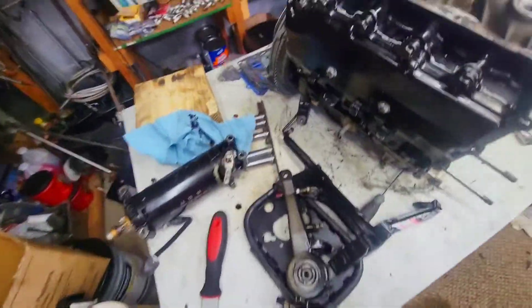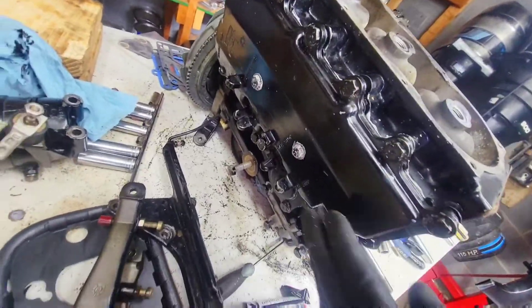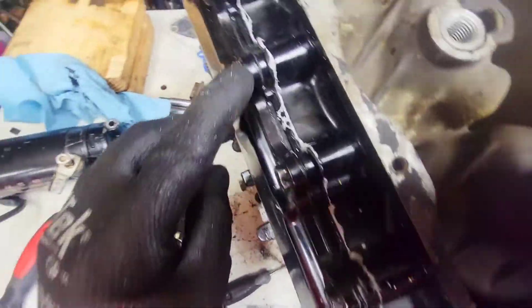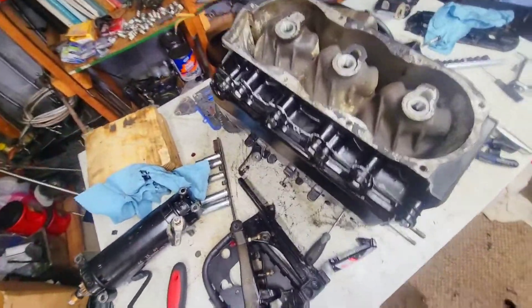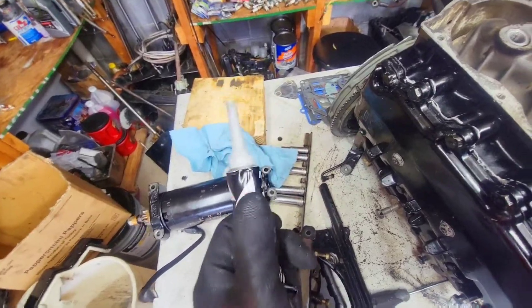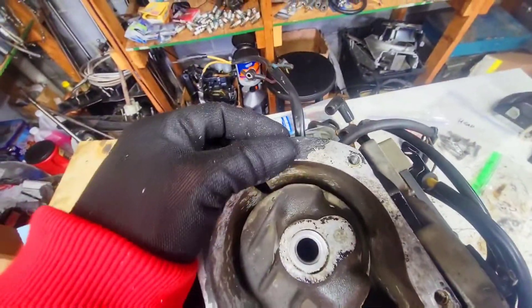I'm still working on the L3. I got the exhaust baffle and the cover installed. I added an extra layer of high heat sealant — Honda bond. This is what I trust, it's never failed me. Now I'm about to install the cylinder head, but first I have to get all these residue gaskets off.